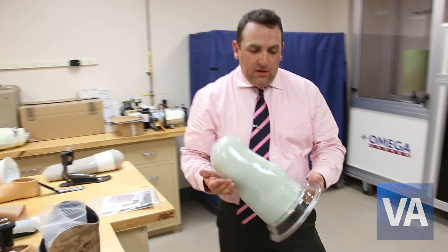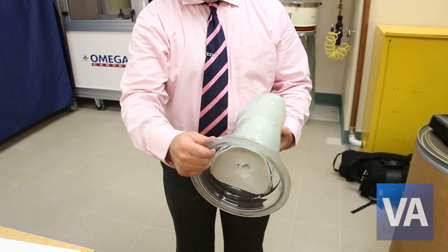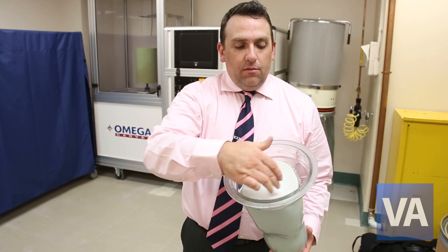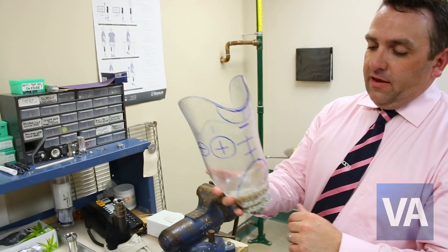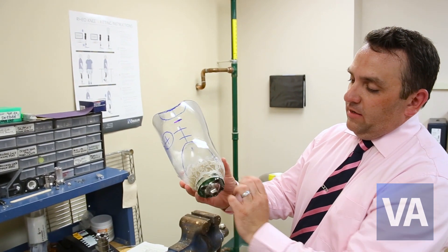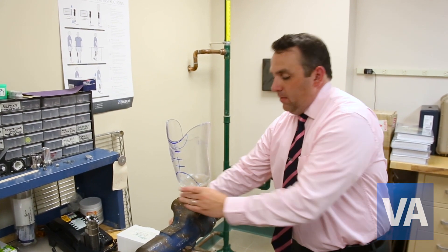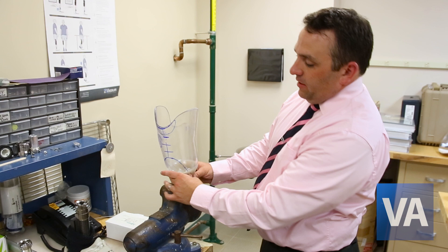When completed, this will be the end result where that same mold now has the socket pulled over it. The next step would be to break out the rigid foam inside. You would be left with a finished test socket, which then has an epoxy to this plate for setup purposes prior to trial walking. Once that's set up and hardened, you can place this onto a prosthetic foot.